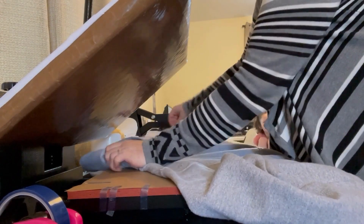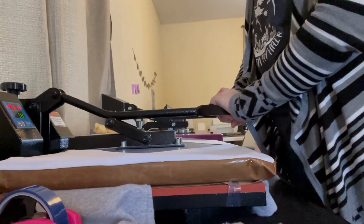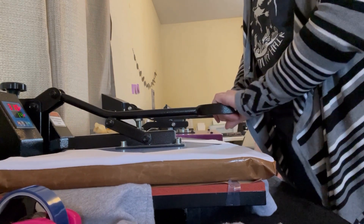While our adhesive is melting, we're going to come over here to our clothing heat press. I have this set at 310 degrees for 20 seconds. We'll get our hoodie nice and flat, push it in, and we're going to press it just for a couple of seconds — about five to seven seconds because it's a hoodie — to get any excess moisture out and wrinkles.